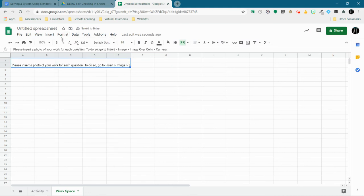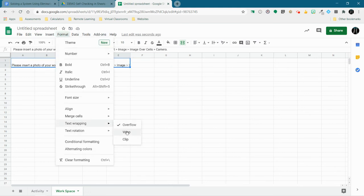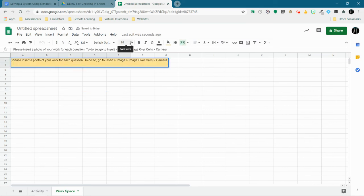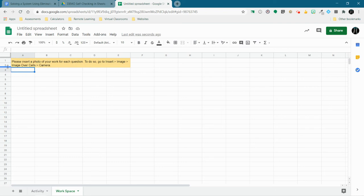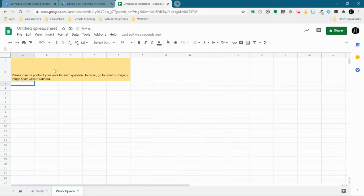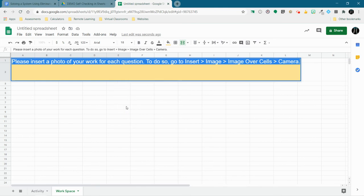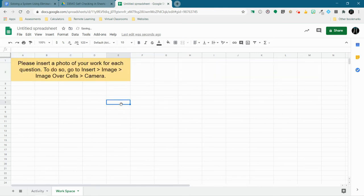I need to make this text wrap so they can see all those words. I'll highlight it so students can clearly see the directions, make the font bigger, adjust the cell size to fit everything, and center everything. That looks good.